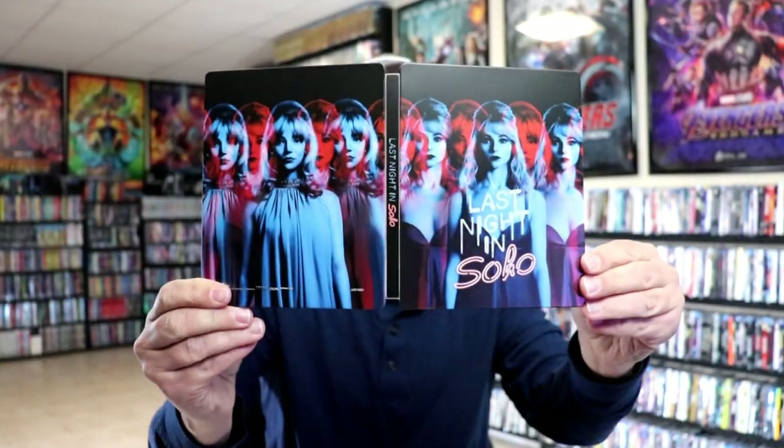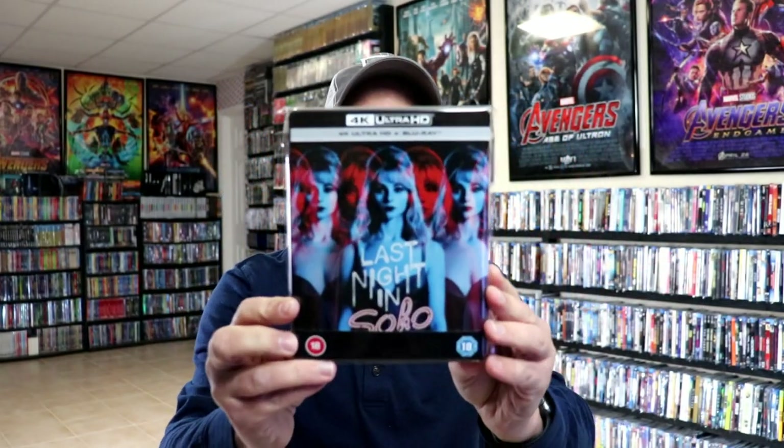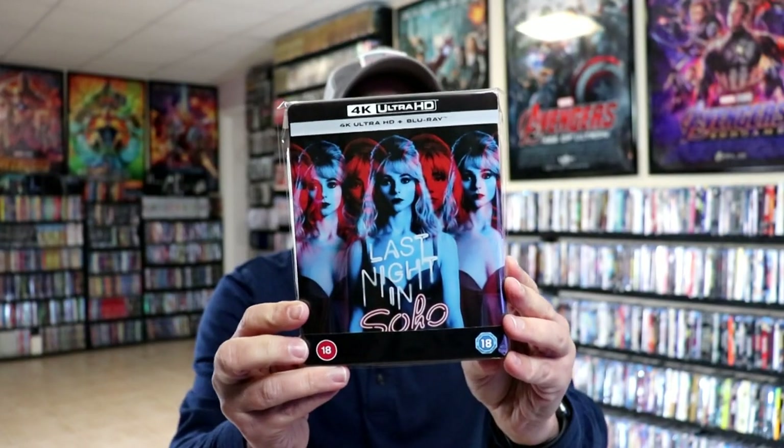Really nice looking artwork there. A really beautiful looking Steelbook. I've gone ahead and placed this Steelbook inside a protective bag. This bag will help keep the Steelbook from getting scuffed up on the shelf against my other Steelbooks. I do have an affiliate link down below where I purchased these bags off of Amazon if you're interested in checking that out.